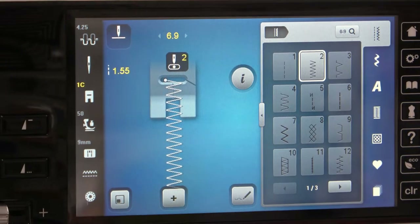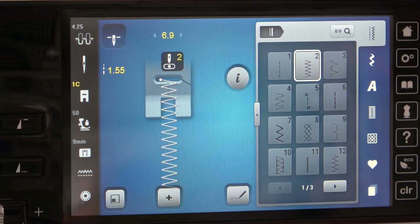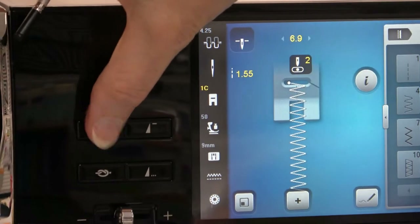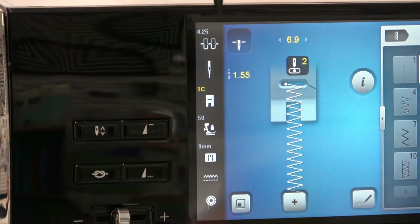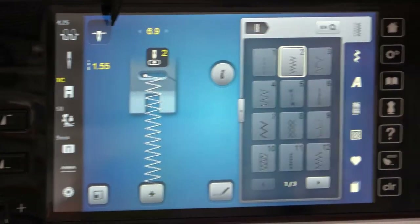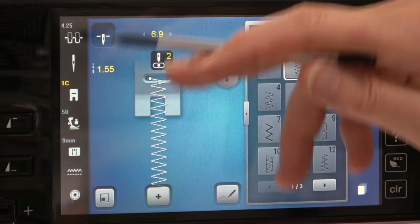When going through the rest of the screen, right here is your needle up/down option. Whenever it's in this screen and it shows the needle down, that means it's going to stop with the needle in the down position all the time. It'll even remember that when you turn your machine off and back on again. This icon can be used as a manual override to make the machine go up and down with the half stitch, or to stop with the needle in either the up or down position — depending on what you're doing.